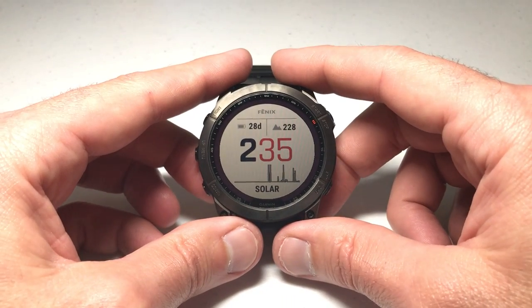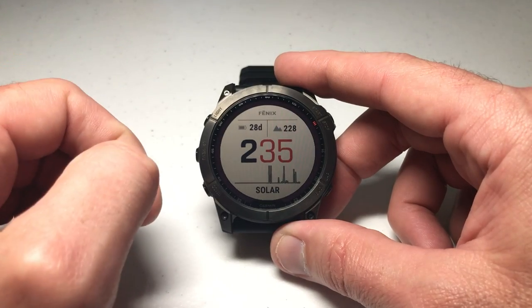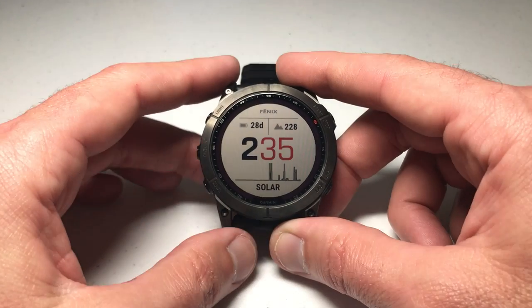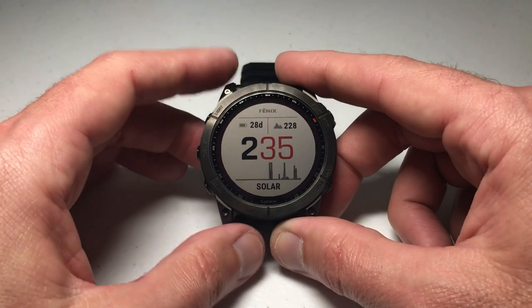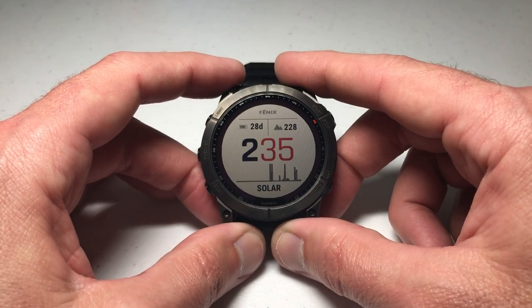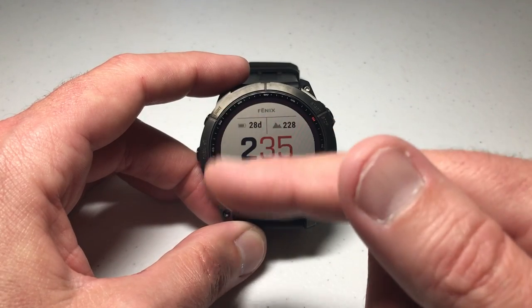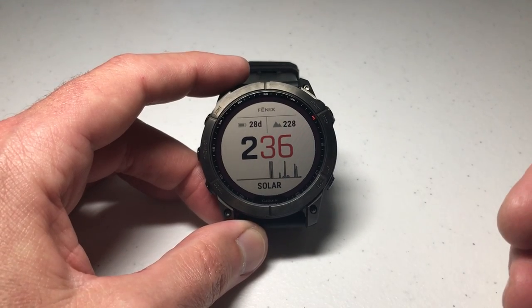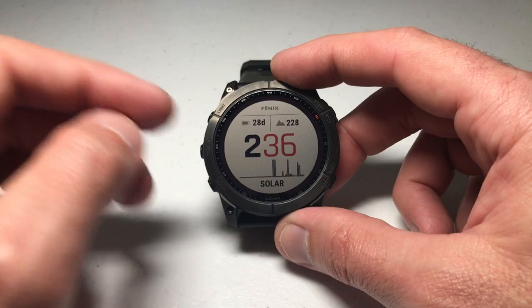Hey everybody, in today's video I'm going to be walking you through the basics of using the stopwatch feature on your Garmin Fenix 7 series watch. I'm using the 7X Solar Sapphire — it shouldn't matter which version of the Garmin Fenix you've got, this video should work the same for everybody as long as it's the 7 series. I can't speak for previous models. If you wanted to create a hotkey to go straight to the stopwatch, I've done videos before on how to use hotkeys.